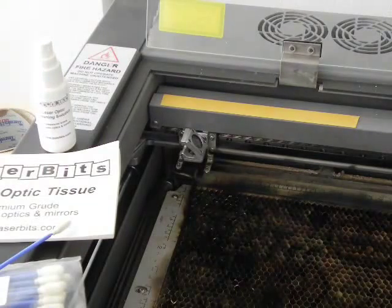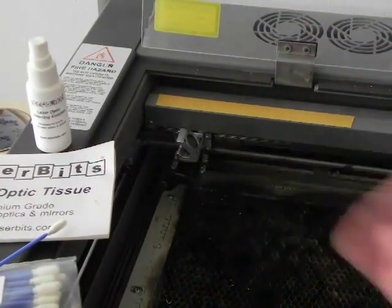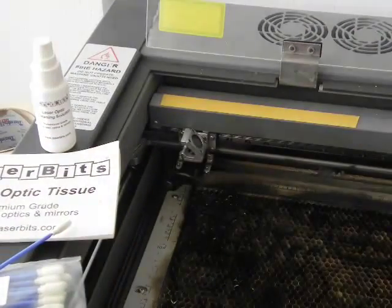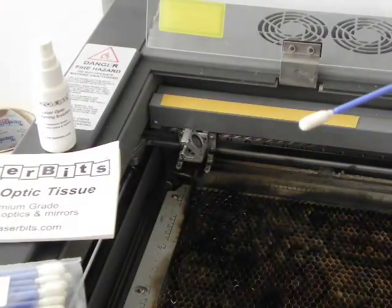Cleaning the optics of the razor is very simple. You can use three different items that we have available at LaserBits. First of all, in the back we have the Optic Solution, we have the Optic Tissues, which is just a thin, gauzy tissue, and then we also have the Optic Swabs, which can get into tight little corners.